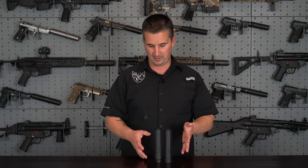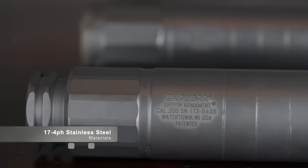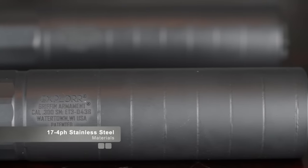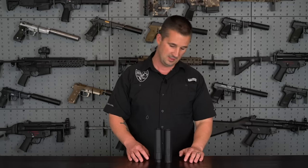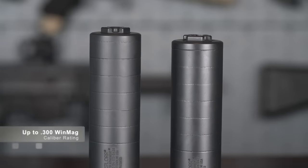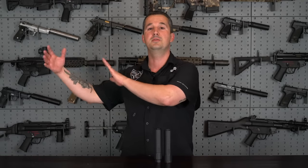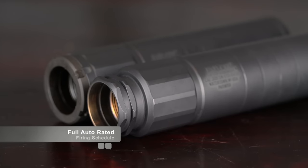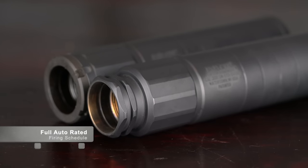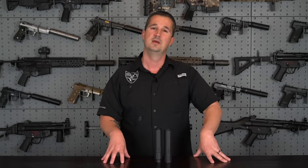Pretty much everything else is the same from here on out. Overall construction is 17-4 heat-treated stainless steel on both, finished in a high-temperature black Cerakote matte finish. As far as caliber rating, it's 30 caliber and below — so 5.56, all that stuff — up to 300 Win Mag for the maximum caliber. It is full auto rated, and it has no minimum barrel length restrictions depending on the mounts that you use — go check that out on the website.